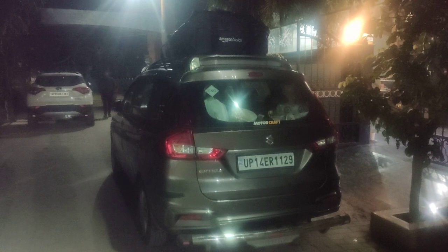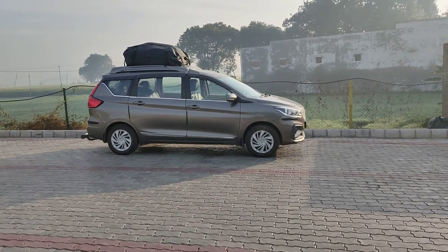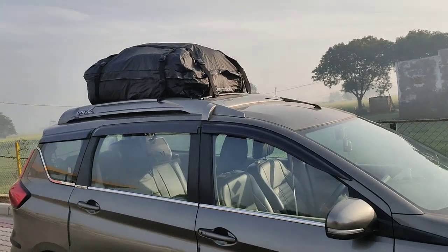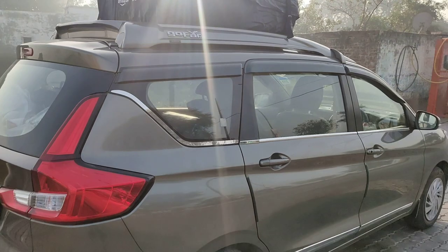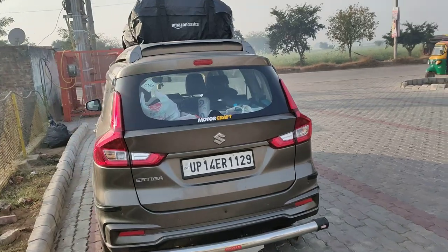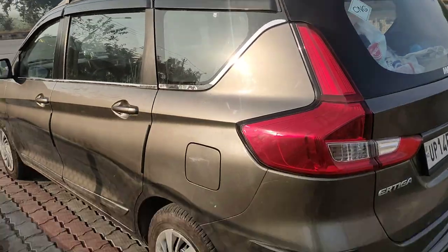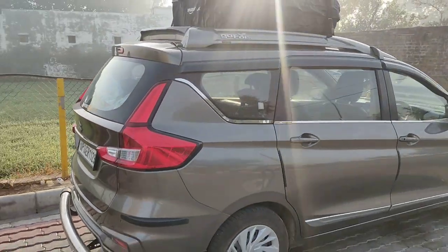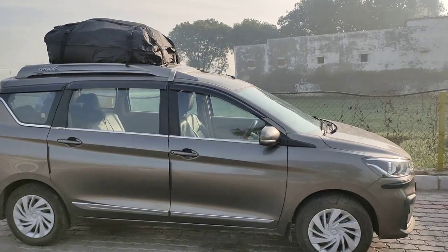And now after the drive, I will show you how our feedback is. See how beautiful it looks — this is the ultimate fitting. Amazon Basics bag. Look at the back, this is the badging of Amazon Basics. We have put a lot of luggage in it — 7-seater car. We have put a lot of luggage in this bag and it's a big look and feel.